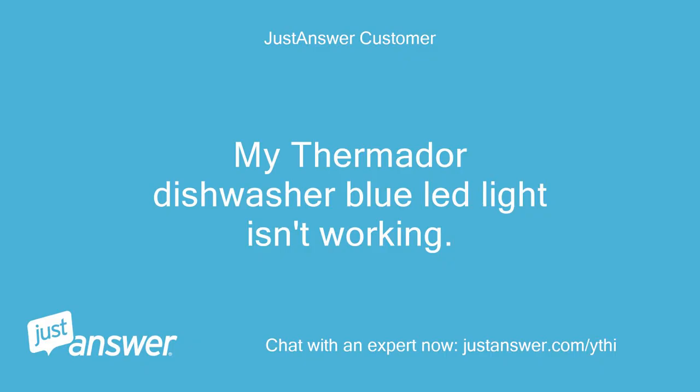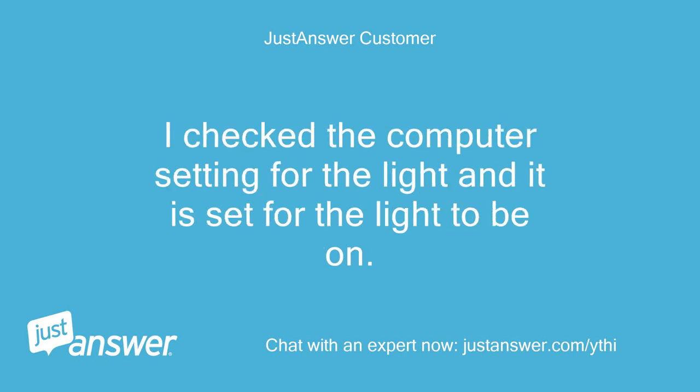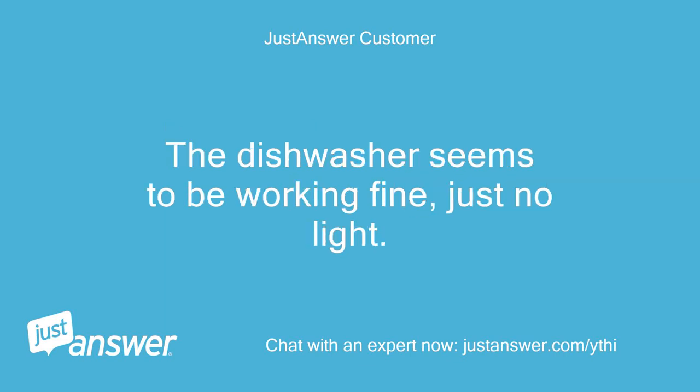My Thermador dishwasher blue LED light isn't working. I checked the computer setting for the light and it is set for the light to be on. The dishwasher seems to be working fine, just no light.